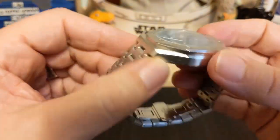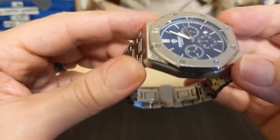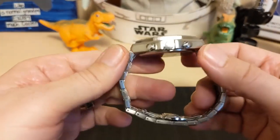The case is of course a plated alloy — this is not real steel, you're not going to get steel for under $20, that's for sure. But it is a nice-looking case.